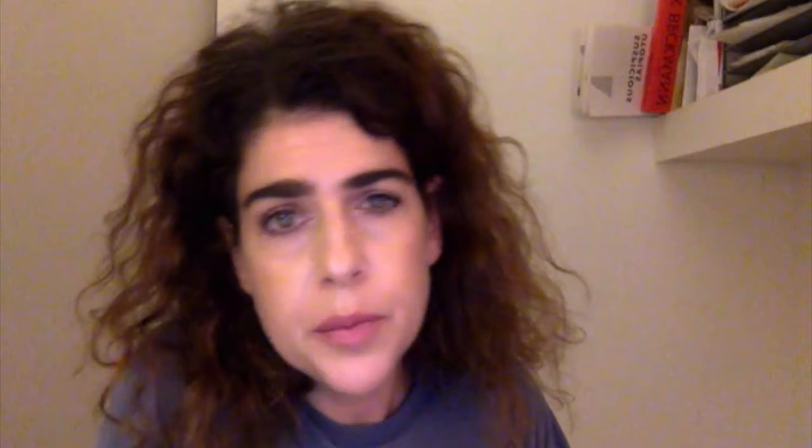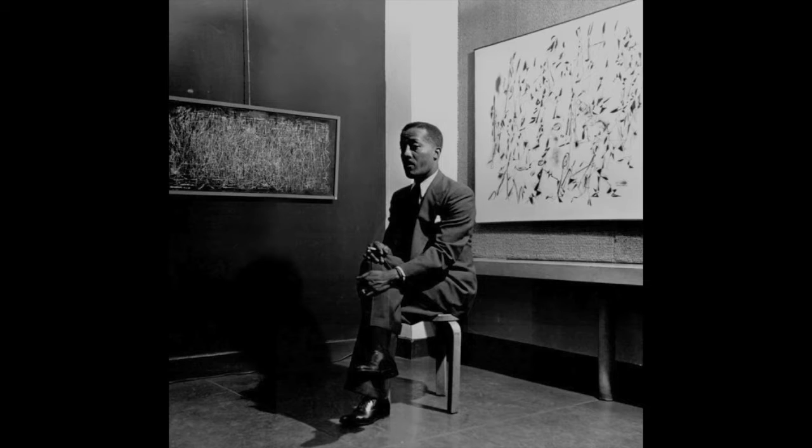His work was new to me — I did not grow up seeing it. He was a Harlem painter; his active years were from the 30s through the 70s. He died in 1979. He's sort of known as an abstract expressionist, but he never lost all sense of figuration in his work. There's some of it throughout his career.